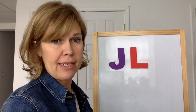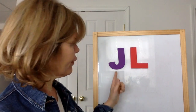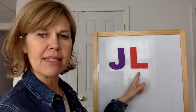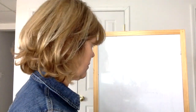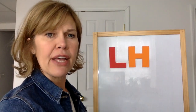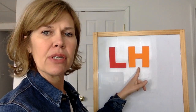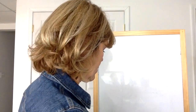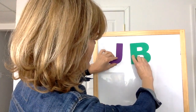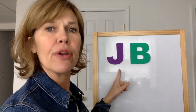Let's do 'Which one is it?' Which one of those is the letter L? The first one or second one? The second one — that's the letter L. The first one's the letter J. Which one is the letter H? The second one is the letter H; the first one is the letter L. Which is the letter B? The second one is the letter B; the first is the letter J.